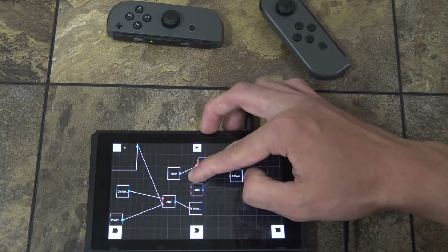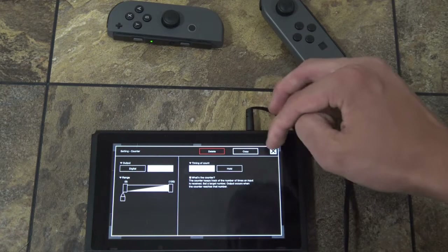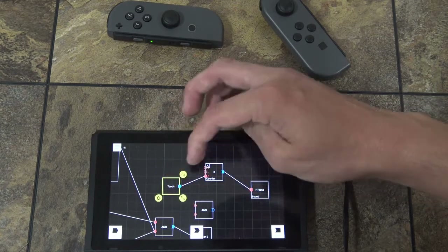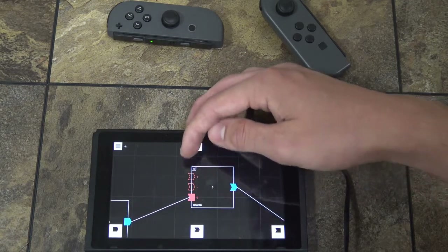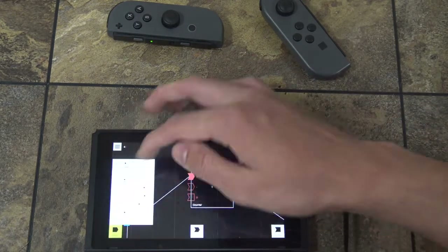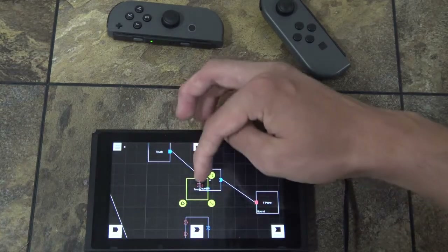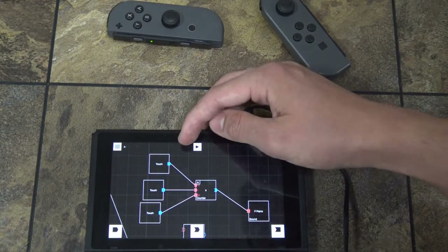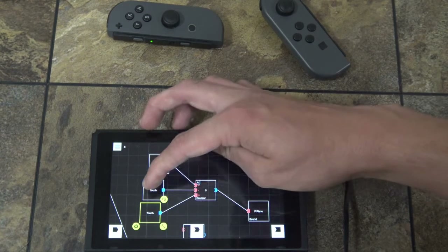The counter is how many times you would do something. The range must be pressed — it must be pressed nine times in order for it to play the F note. There are three different inputs here: a plus one that increases the count, one that decreases the count, and one that resets it to zero no matter what it is.